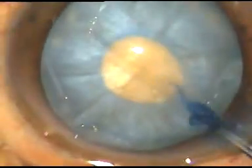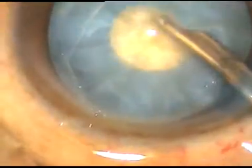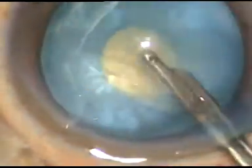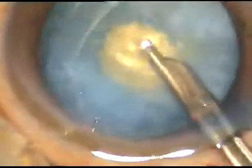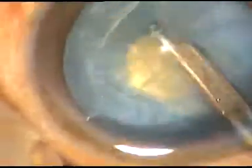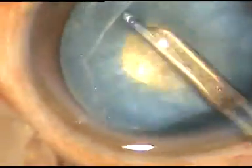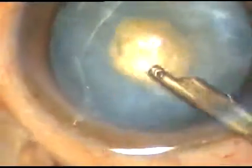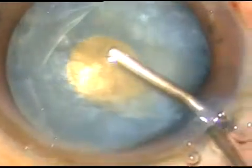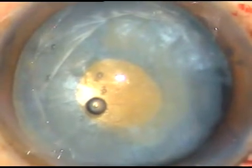The anterior chamber is sufficiently deep to make this rhexis. And on-go. Now I go with a Simcoe cannula and aspirate some cortical lens matter to decrease the intralenticular pressure. You may use bimanual irrigation-aspiration if you want. To decrease the intralenticular pressure is the objective. And after this is achieved — once you decrease the intralenticular pressure — the capsule shrinks.